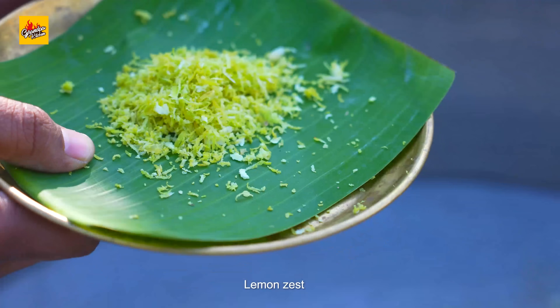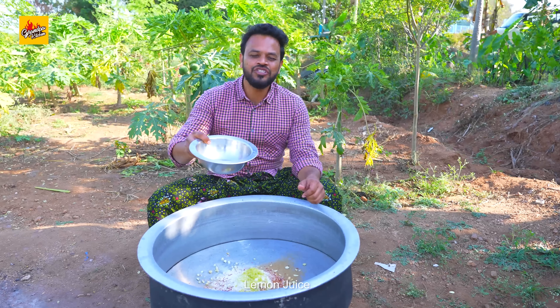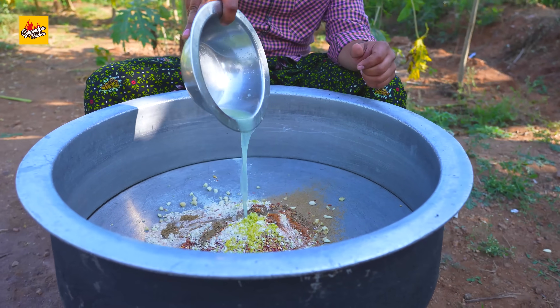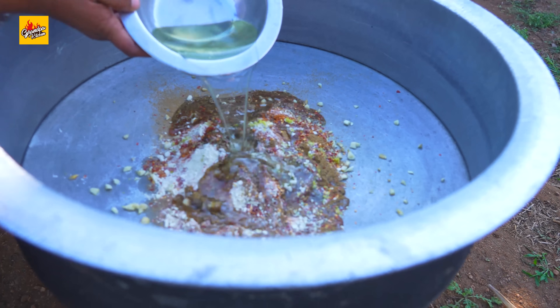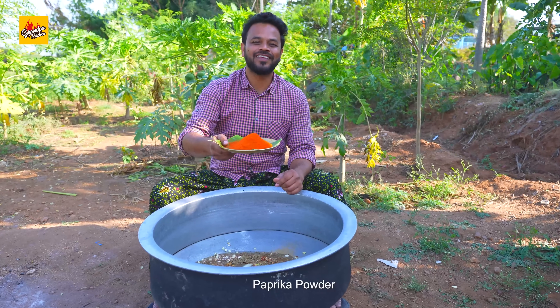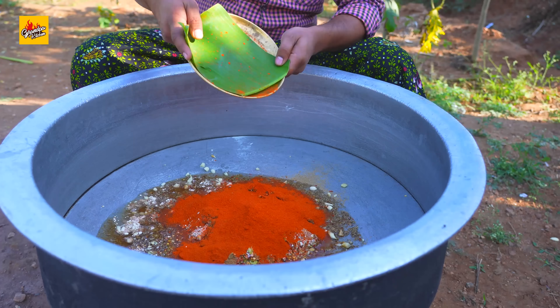Lemon zest, lemon juice, olive oil, paprika powder. Mix well.